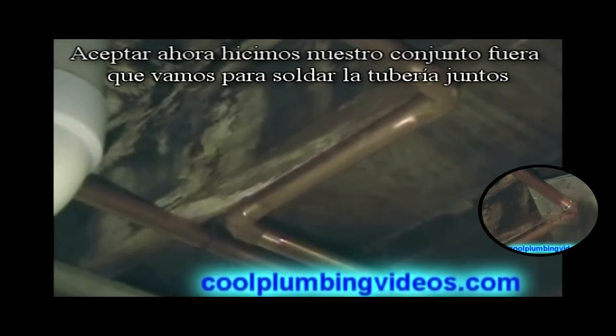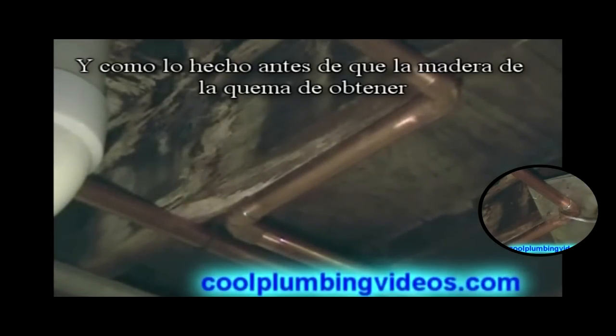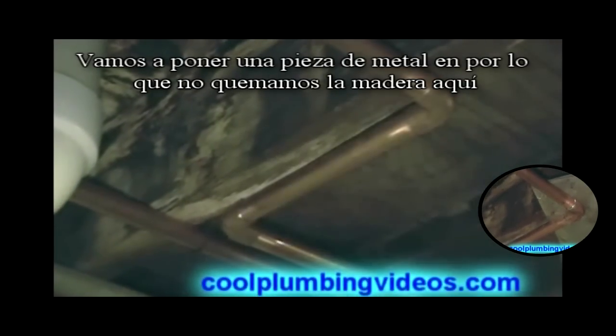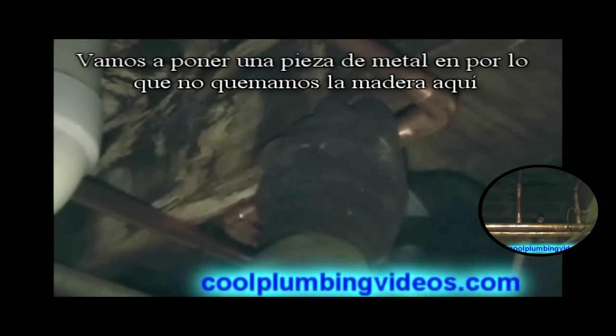Now that we've made our offset, we're going to sweat the pipe together. And like we've done before, to keep the wood from getting burned, I'm going to slip something in here. We're going to keep the flames off. Now we've got a piece of metal in place so that we don't burn any of the wood up here.